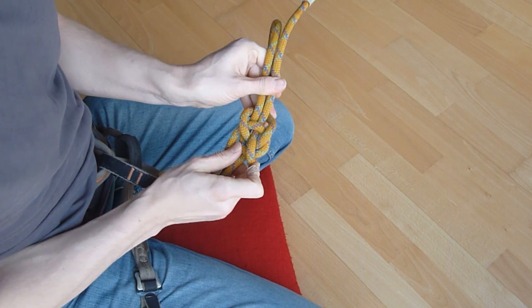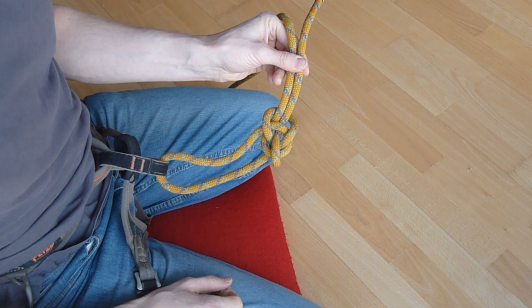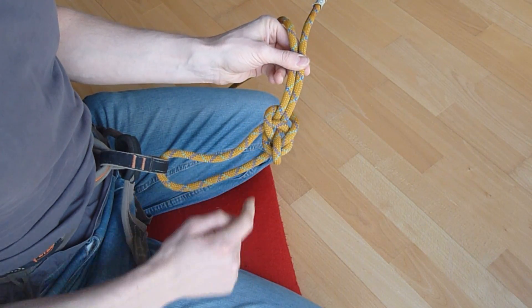Now, at first this may look a little bit complicated, but it's actually very easy to check. We have two letters here: we have a capital Y, and we have an O-wing right behind it.